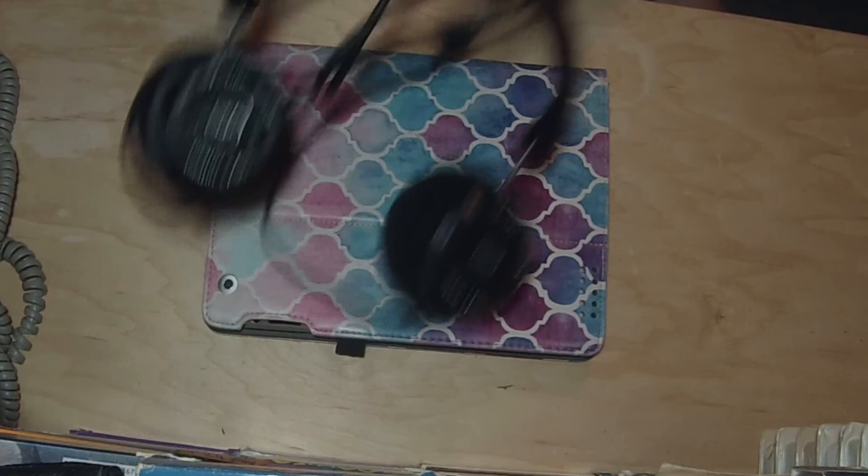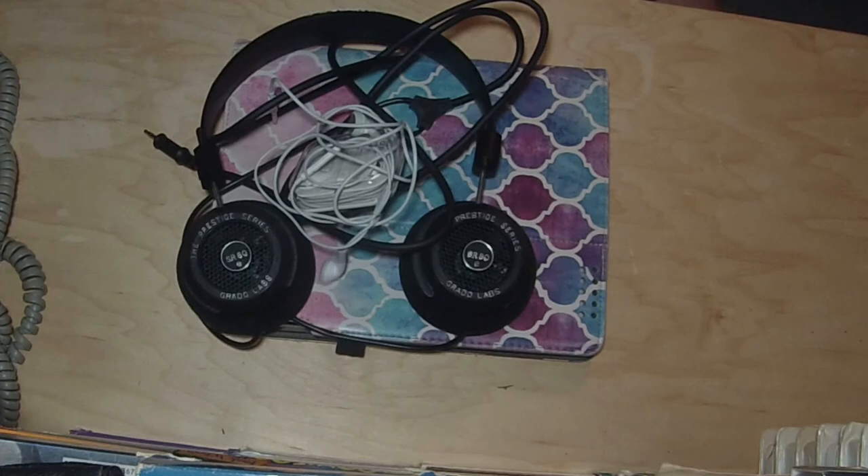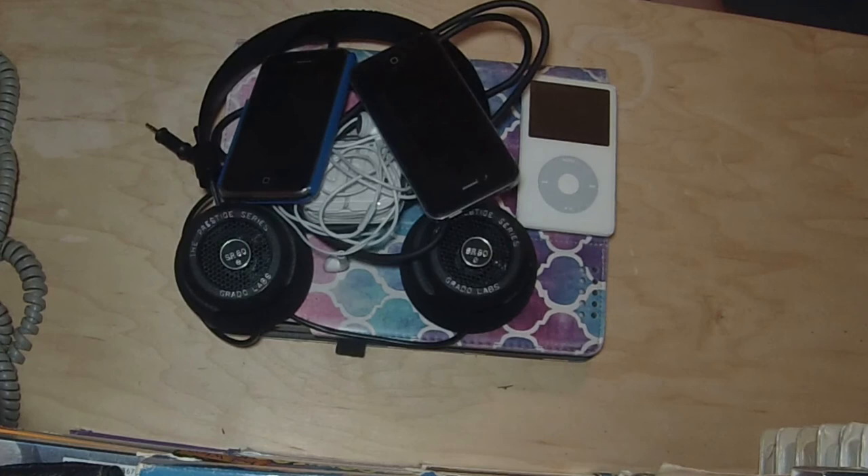This channel is amazing, mainly about bicycles. But if you want to see more stuff with headphones, media players, and phones, comment down below and like this video.